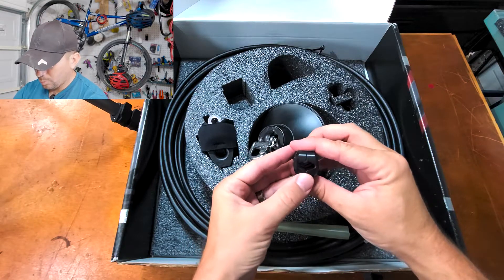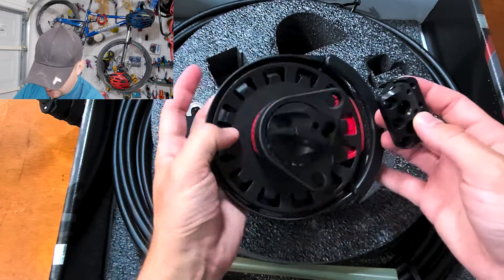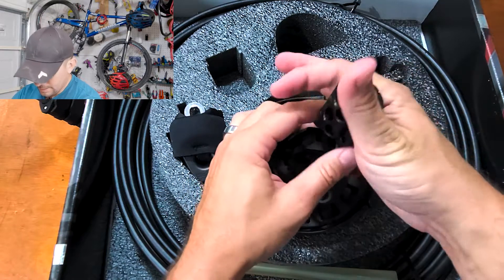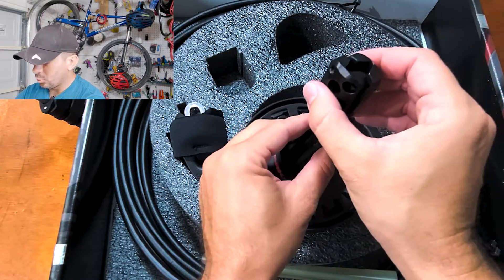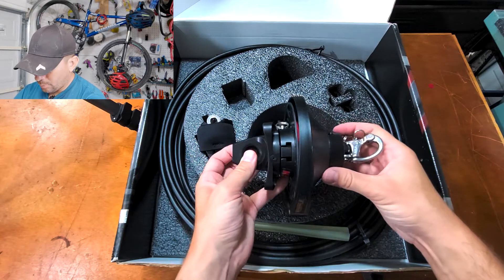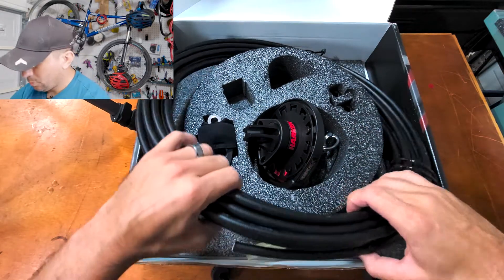These clamps will clamp around the torsional line. Once you adjust your headstay length, one end of the torsional line will come in, wrap around, they'll meet, and these will be the terminal ends that you clamp the torsional line to and adjust your headstay length as necessary. You have one for the top and bottom — at the tack and at the mast.